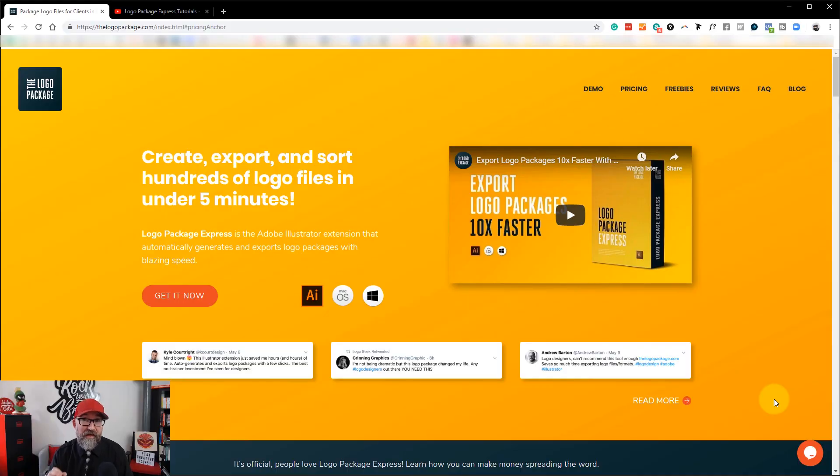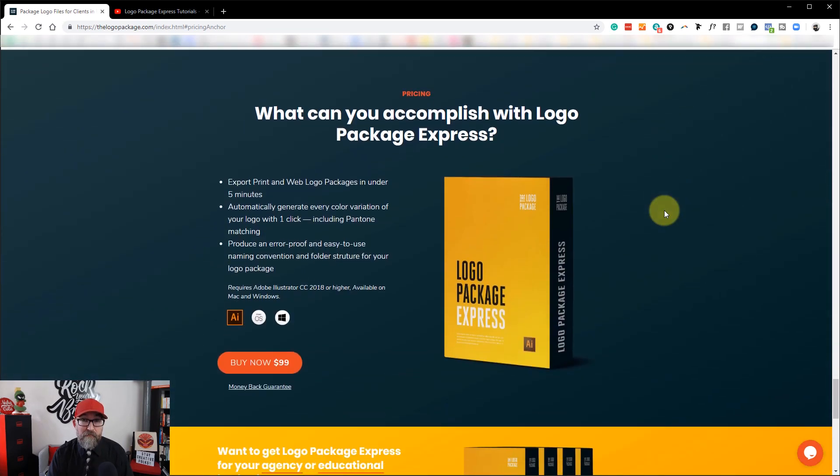Hey folks, welcome along to this new updated video for Logo Package Express, an amazing piece of software that will help any logo designer save time and money when it comes to exporting logos for your clients. Today I want to show you the new updated version, which is a fully integrated extension for Adobe Illustrator. Let's have a very quick look at the Logo Package Express website, where you'll have to go to download and buy the software. The pricing is $99, but this software is going to save you a lot of time, which equals a lot of money, and it will pay for itself very quickly if you create logos regularly for your clients.